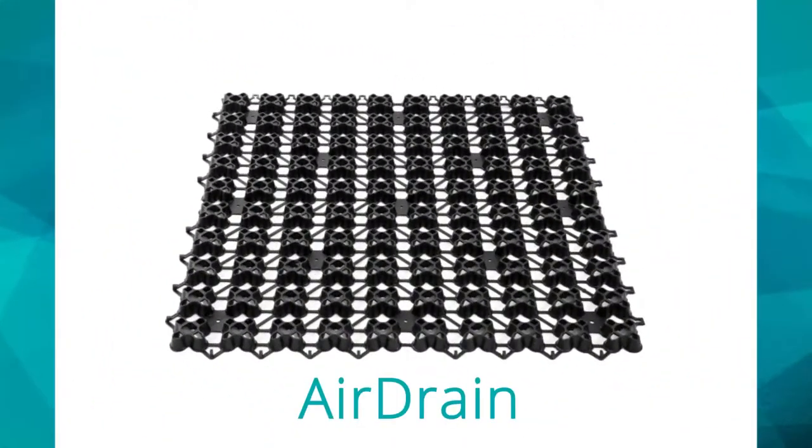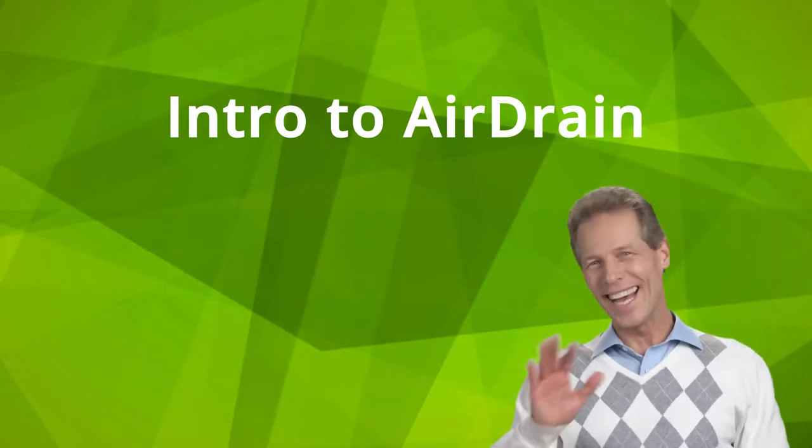By fall of 2020, Purchase Green will have another new addition to the product lineup: Air Drain. To begin, let's give a quick introduction.